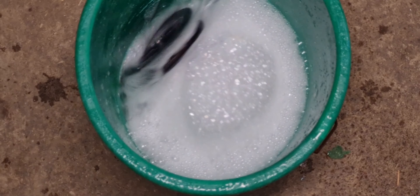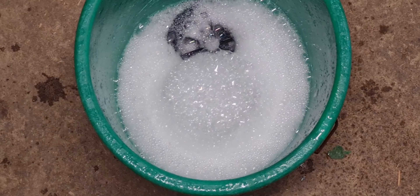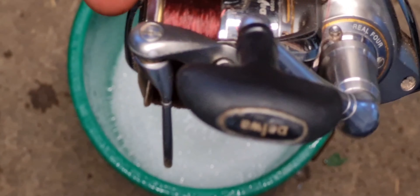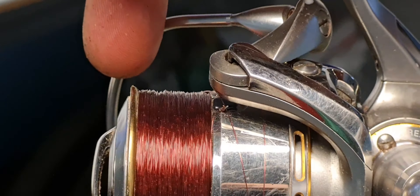The annoying thing is you're probably only the first 30-40 yards that need changing. But you might as well change the whole lot, because you don't want just 30-40 yards — or you get what happened to me the other day where it ran out. Right, got that all on there. Look at the line lay on that — bloody beautiful that is. You could do with just a tiny bit more on the lip there, but that'll be fine.